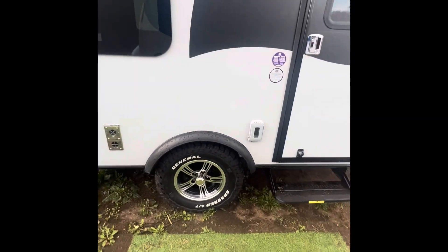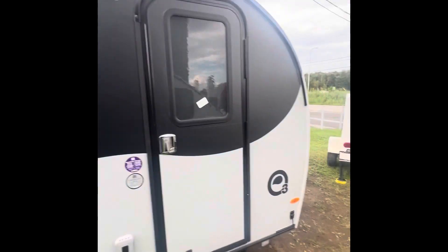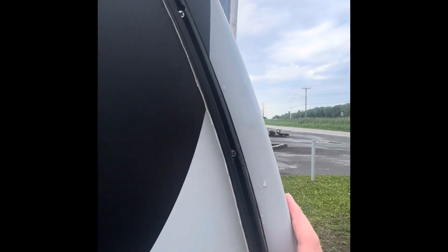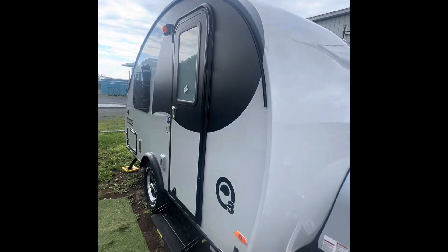We got the 14-inch mud tires. In preparation, you can buy a tent that slides in here — this allows you to really extend your campground.